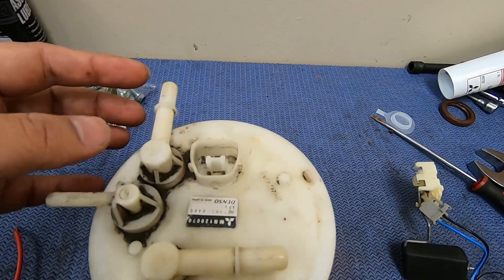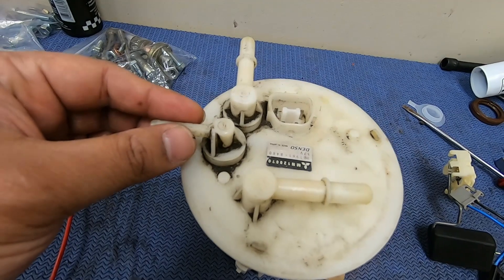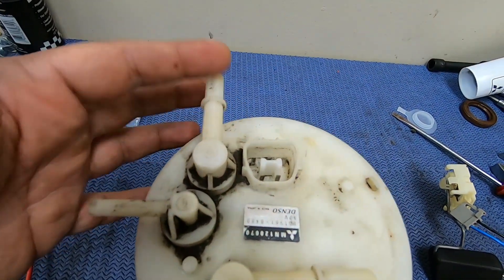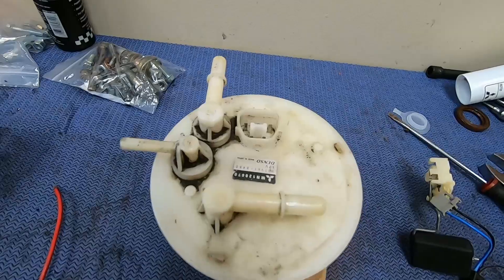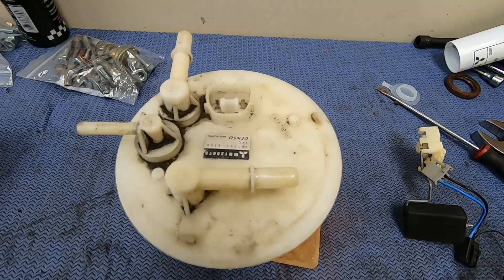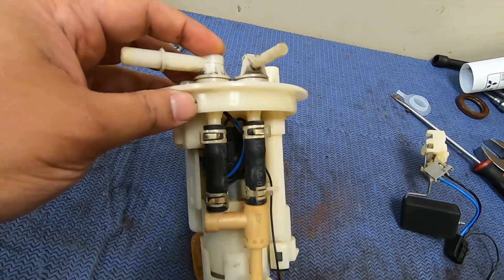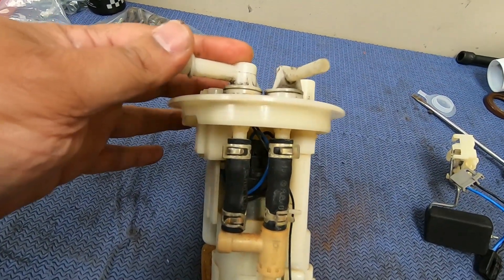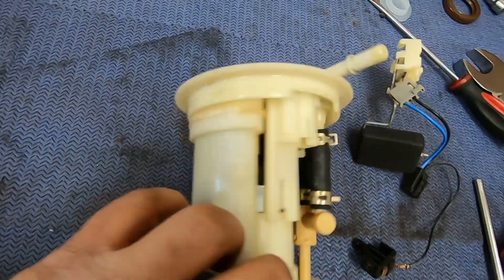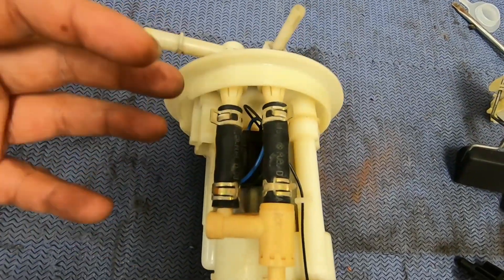A lot of people get quick connects here for the siphon and switch. They use the smaller one for the siphon, which is the return line — the stock return line — and make the stock return line connect here as a quick connect, switching to a 6 AN. That works sometimes. On some cars it doesn't. I've tested this myself. The reason why it sometimes doesn't work is because of how the siphon actually works — there's no mechanical pump on the other tank. In order for fuel to come to the main tank, they use pressure differential to siphon the fuel from the other tank.